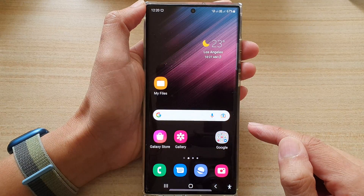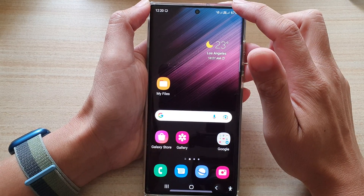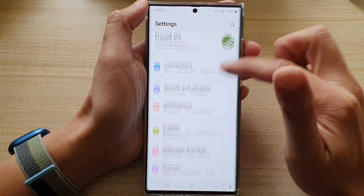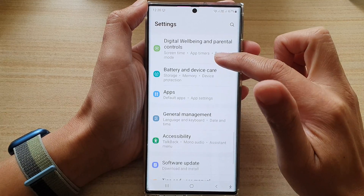First, tap on the home button to go back to the home screen. And from the home screen, swipe down at the top and tap on the settings icon. In settings, go down and tap on battery and device care.